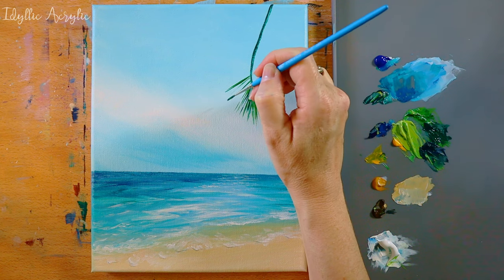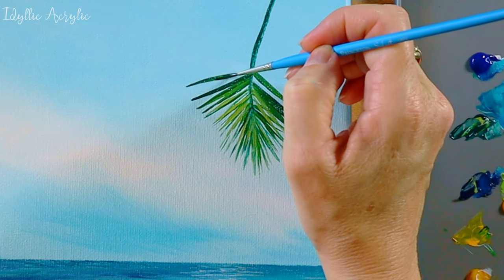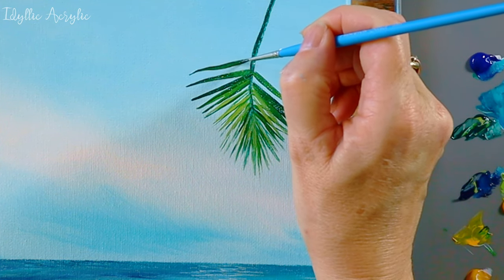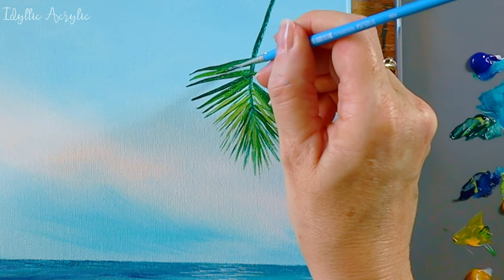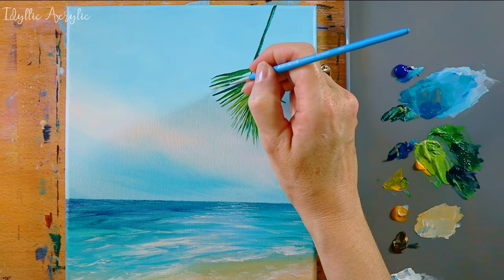I'm using the very tip of the brush to get a fine point at the end and then as I'm painting each leaf I'm gently pressing down on the brush. The brush really is doing all the work for me. You can use all your different greens — don't be afraid to mix them together and let them blend on the canvas; you can get some really lovely effects this way.